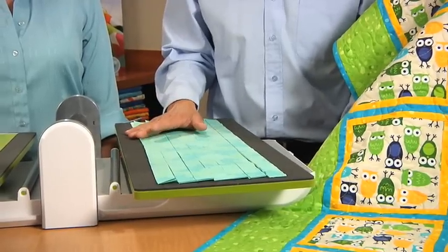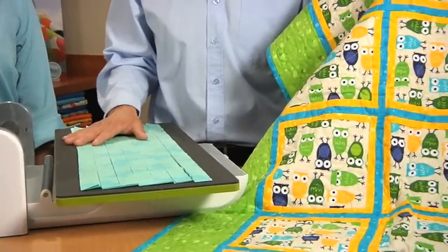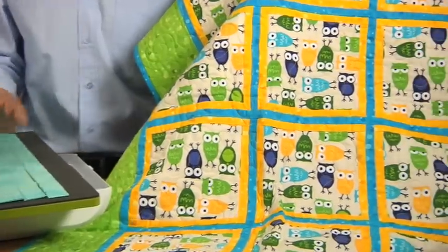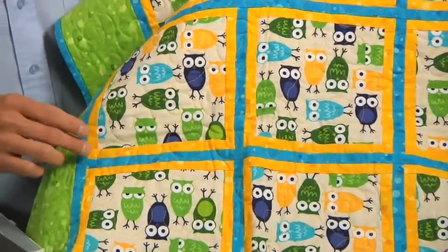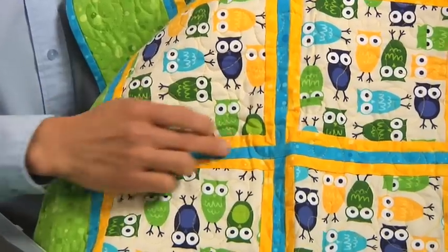You can easily cut perfect strips for miniature quilts. I just came back from Tokyo and it was full of tiny little quilts — this would have been so useful for the quilters there. Or if you're going to use them on larger quilts like this one here, it's perfect for accent borders or narrow sashing.